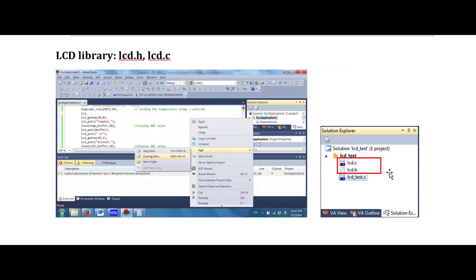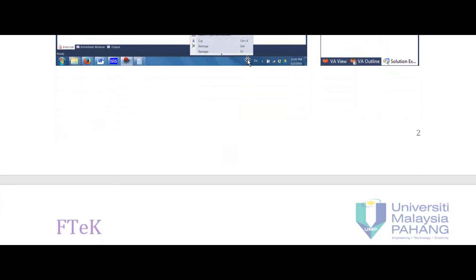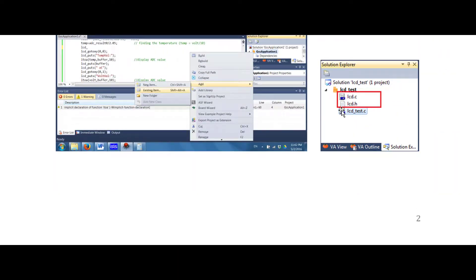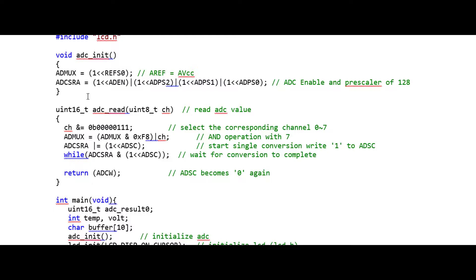To use the LCD we need to use the LCD library. These two files should be included in the project in AVR Studio. To do so, go to Solution Explorer, press Add, then Add Existing Items, and you should already have these two library files available on your hard disk. Upload them so they are available in the same solution. In our program we include lcd.h, which is the library we just added.